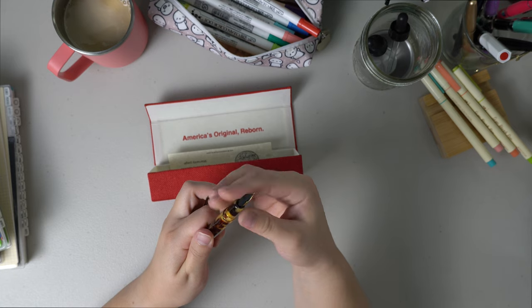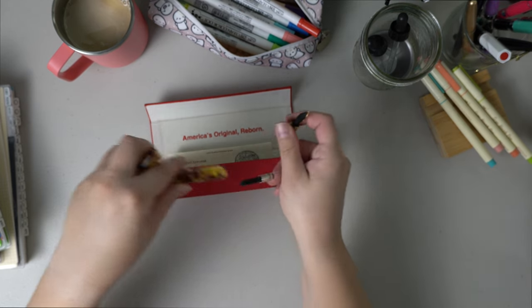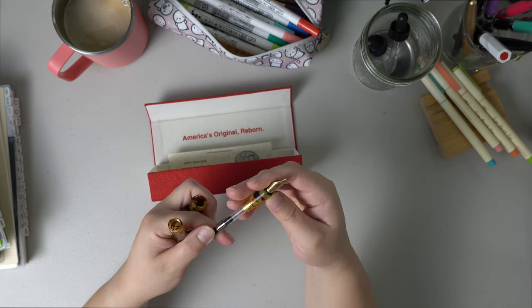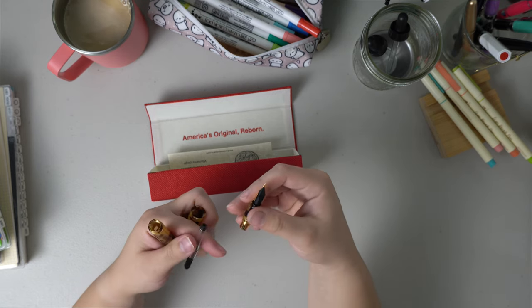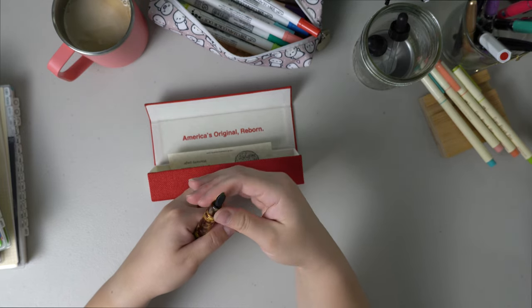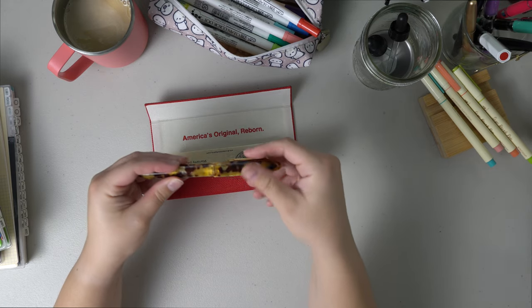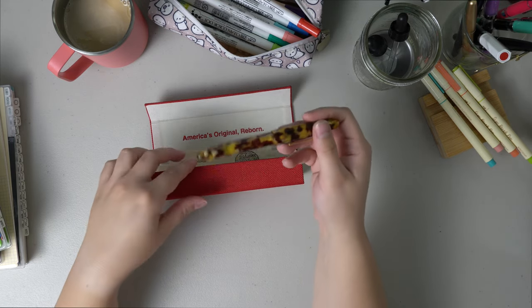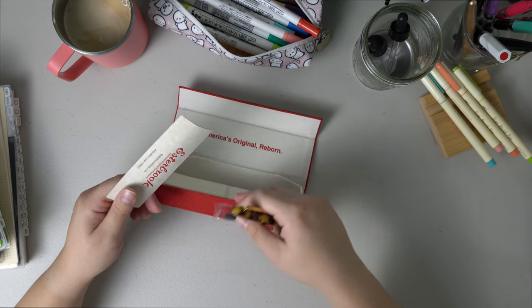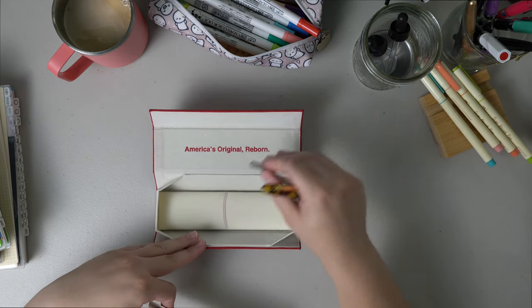If I remember correctly, the inkwell is in here. And it came with a converter — it's a piston converter. I'm going to leave the converter in there because I'm probably going to use the converter versus the cartridge that it came with. This pen is so pretty. It also came with a warranty and a little ink cartridge — I think this is blue. This box is so cool; I'm definitely keeping it.